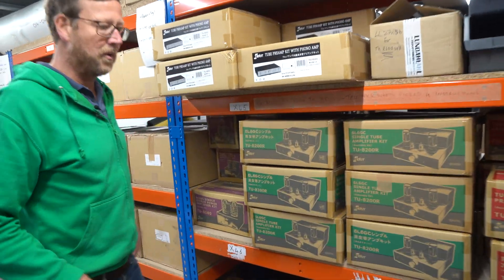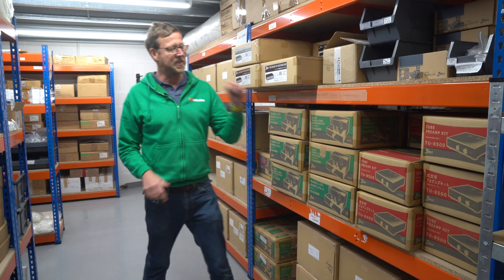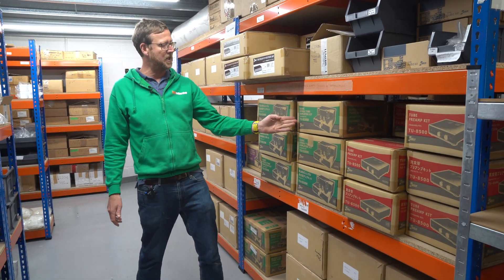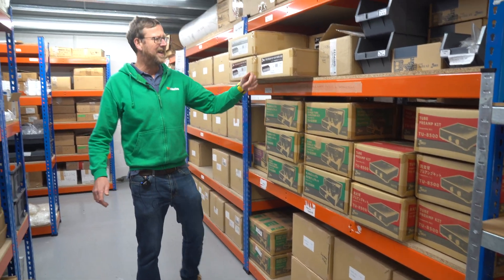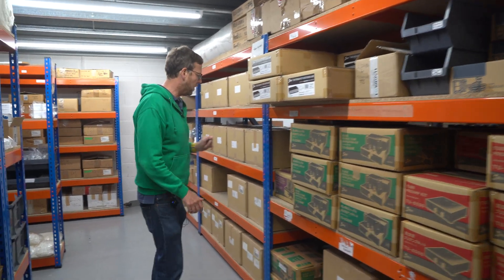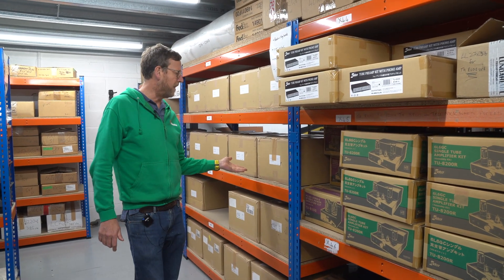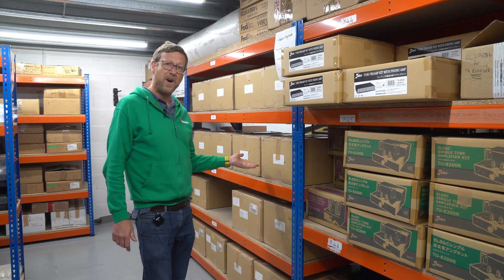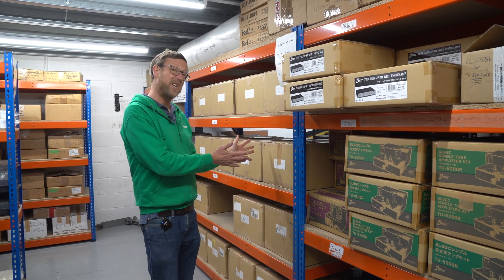So this is Ellie Kit Corner — all of our kits are stored here, we actually have some at the back as well. TU8500, TU8200, TU8900, TU8500, TU8100 — but what's this one? TU8800. They all sound the same actually, but this is a new kit.